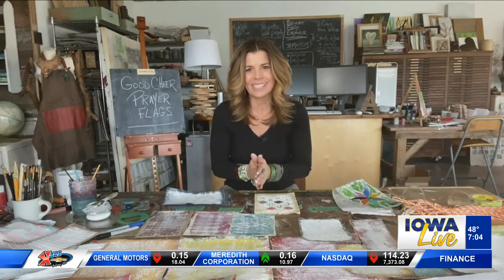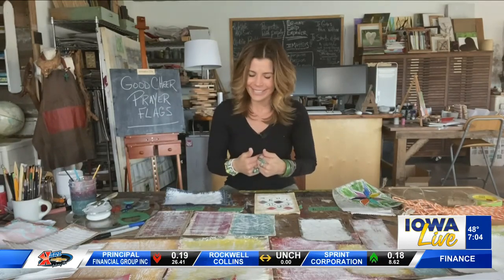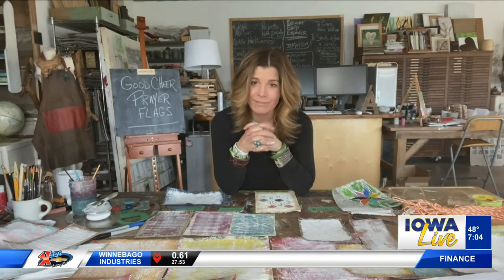This is a fun project that you can do as a family. The kids love it, I love it. It's great for grownups and it doesn't require a lot of materials. I love to share things that utilize things you probably already have lying around the house — very budget friendly.